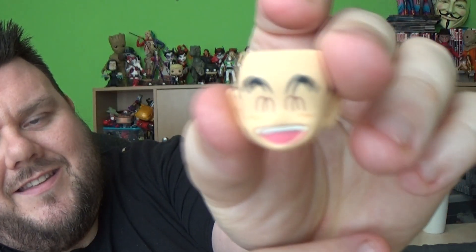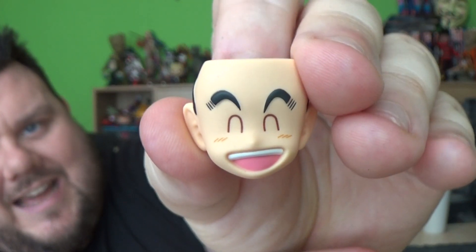The head piece makes him a little top heavy with his hair, so it does take a bit of practice to get him to stand. Other than that, he also comes with two alternate faces — the classic anime smiling face as well as a mouth-open face.